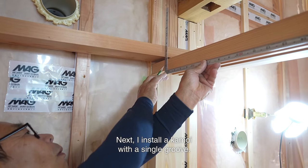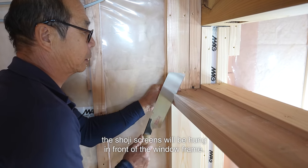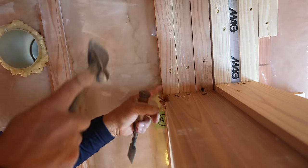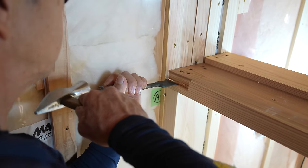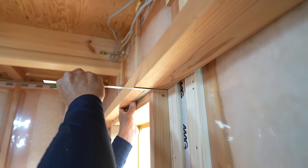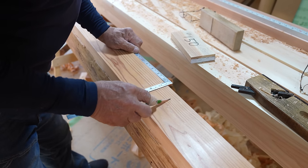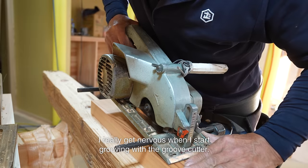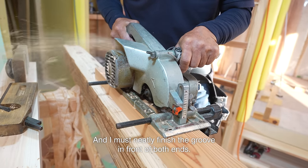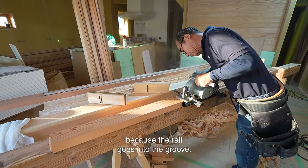Next, I install a kamoi with a single groove. This kamoi will cover the window frame. Since the window frame is not made to accommodate shoji screens, the shoji screens will be hung in front of the window frame, the same width as this window. I really get nervous when I start grooving with the groove cutter. If the groove shifts, the whole kamoi will be ruined, and I must neatly finish the groove in front of both ends. In the case of a hanging sliding door or screen, I can't chamfer the groove because the rail goes into the groove.